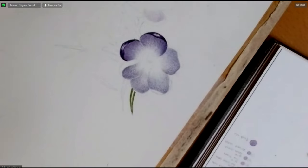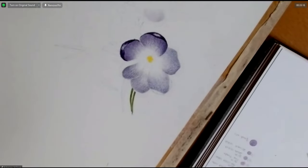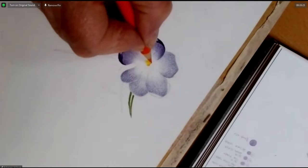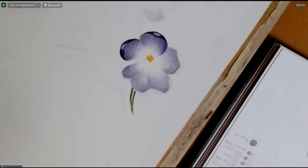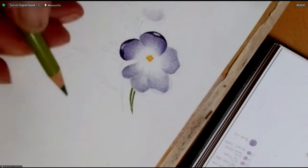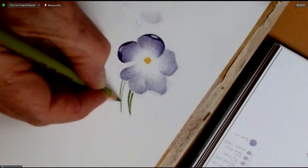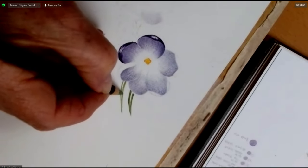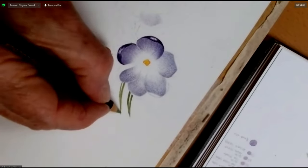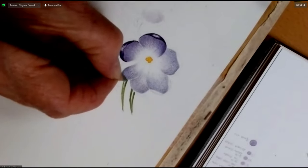The centre I'll do with little circles because it's just a very small area, and just orange gives a little bit of detail. For the leaves I used three colours: a pale green, a slightly darker green, and a bluer, more blue-green to give a bit of shade.